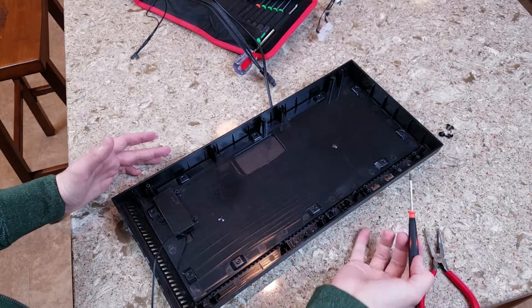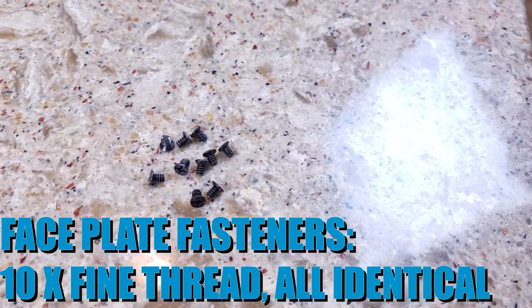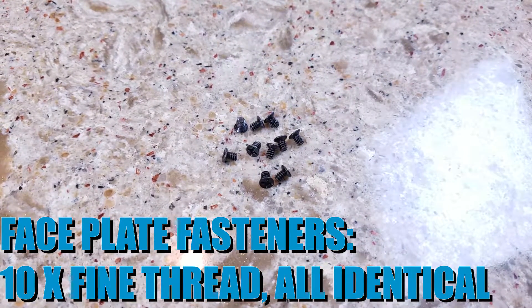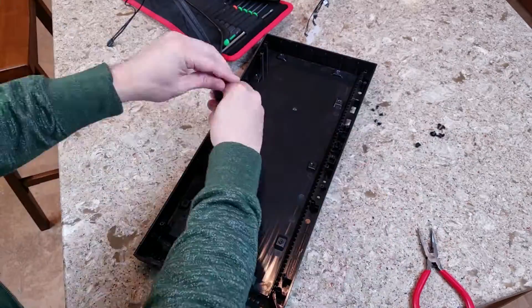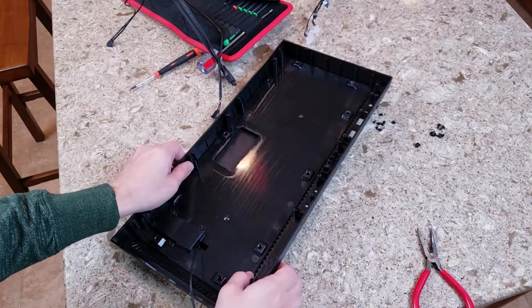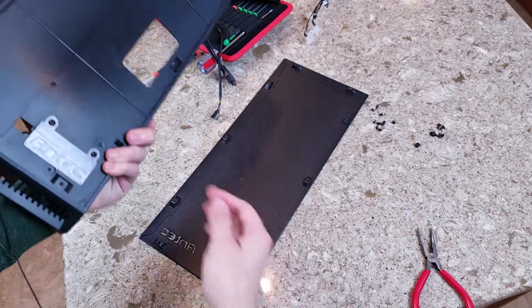Now to take out the fasteners for the faceplate — there are ten of them. And with that, the faceplate just comes right off.